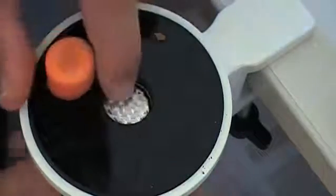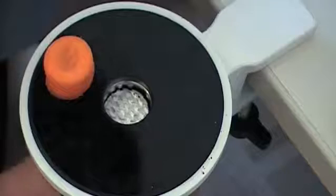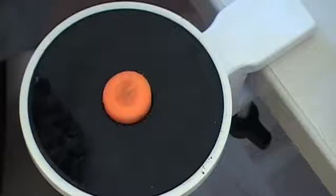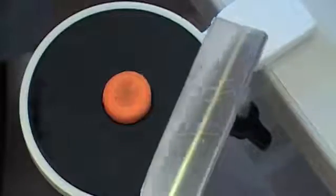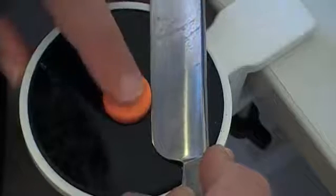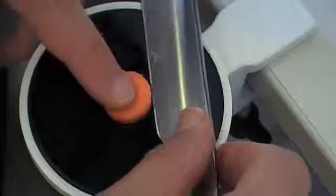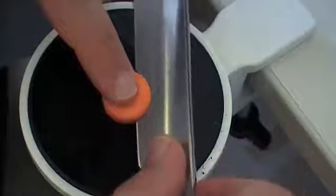I lower the central piston by turning the screw, and place the carrot into the specimen holder. Now I'm going to try my first microtome cuts. I take the microtome knife and carefully slice horizontally across the top part of the carrot. I found it's good to apply a little bit of pressure so that I do not lift out the carrot as I cut through it.